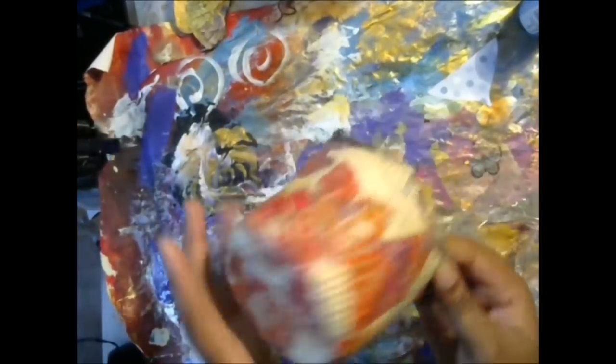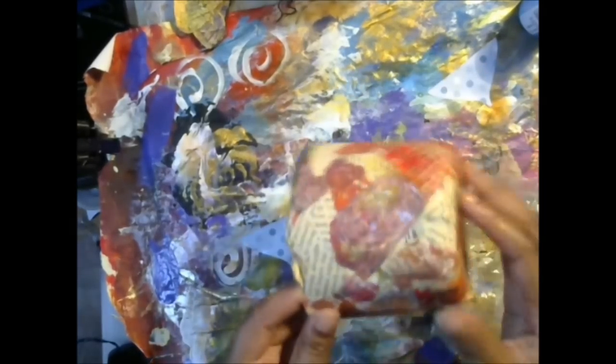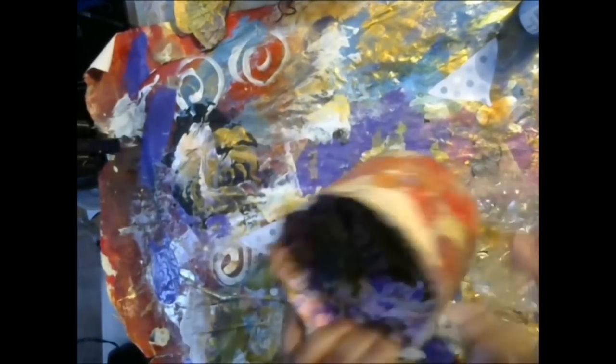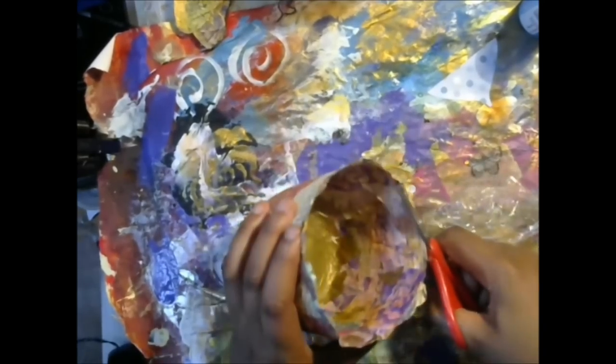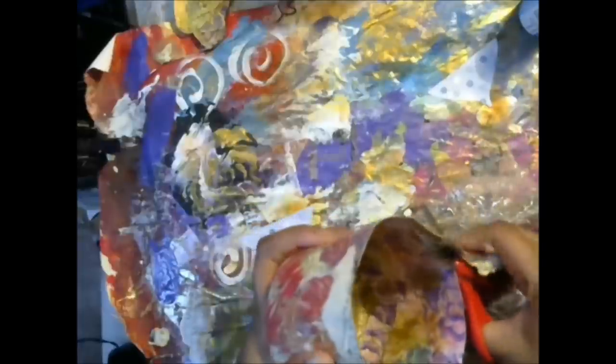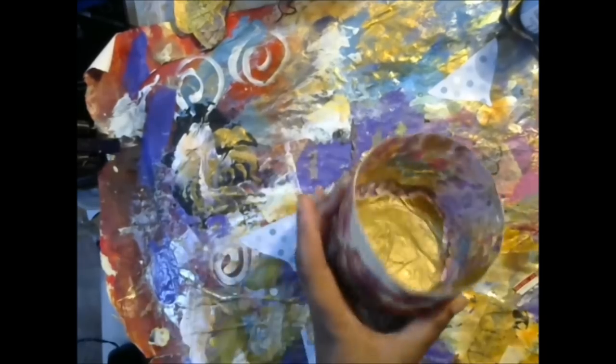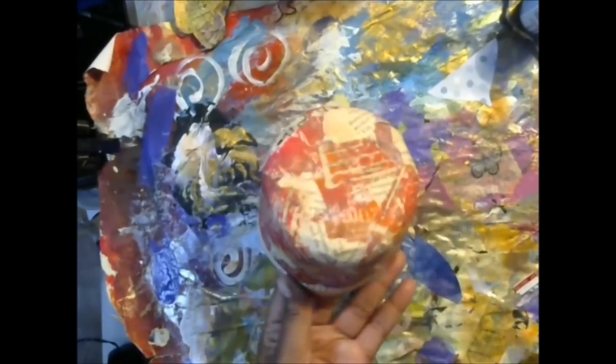Hi guys. So this is the bowl that we paper mached — this is a different one, but I did the exact same process that I showed you. So this is when it's all dry. Now you need to trim the edges, so I just have some scissors here. You're just going to go around with your scissors and trim it just so it's nice and even. And this one I made with collage papers — I showed you the one with the magazine pages. Just like that, so you have this nice little beautiful bowl.